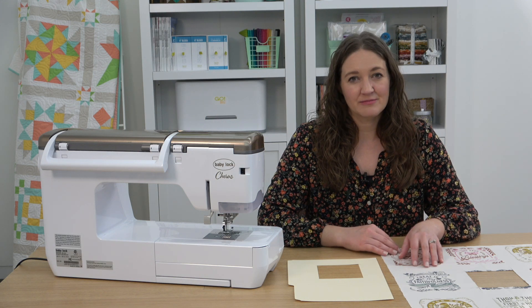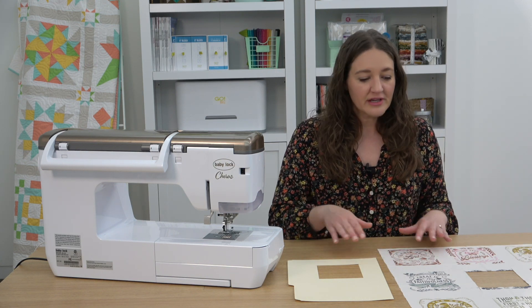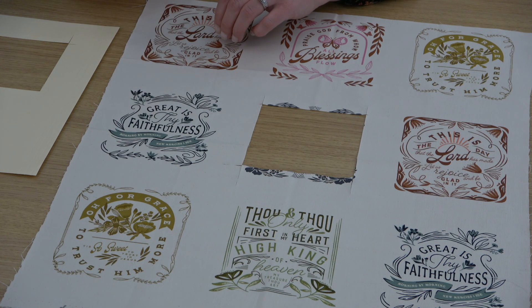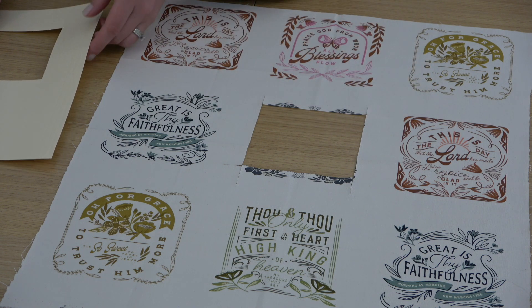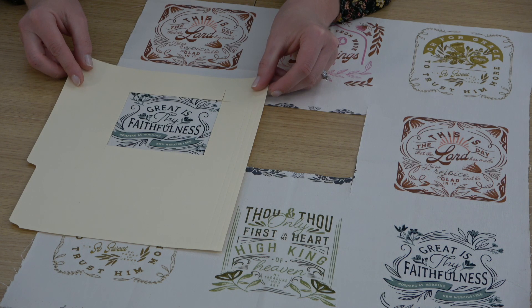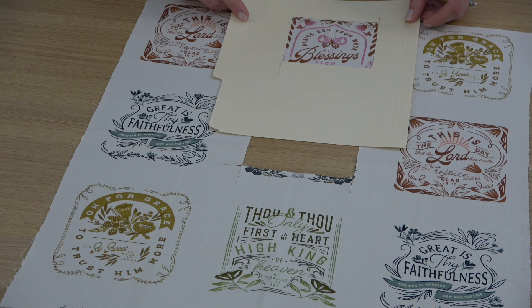My favorite way to add interest to simple blocks is by fussy cutting. On our spool block we have a four and a half inch square in the center that we can use to feature a fun print, or we've got this adorable quote panel from this collection called Songbook, A New Page by Fancy That Design Co. from Moda Fabrics. I just love these uplifting quotes, so cute with the typography, so I want to see which one of these will fit best in the space that I have. I made this little viewing window and I just cut out my finished size center square — that's four inches — out of this manila folder, so I can look and see which one is going to fit and what portions of the design I can feature.